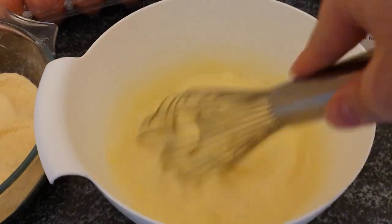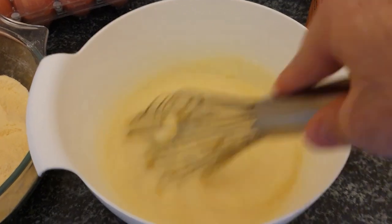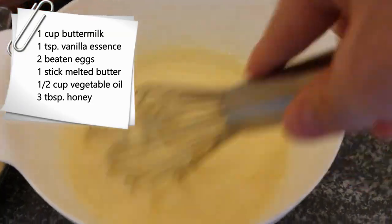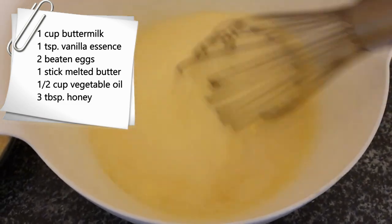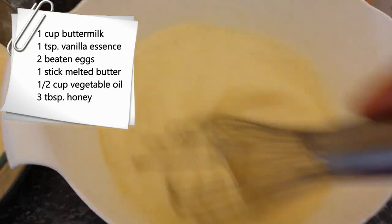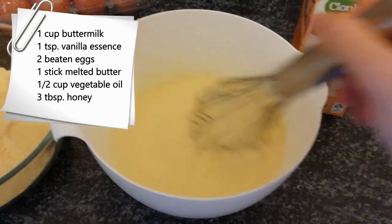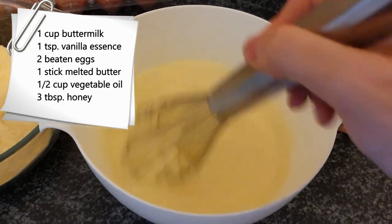Now in a separate bowl let's prepare our wet ingredients: one cup of buttermilk, a teaspoon of vanilla essence, two beaten eggs, a stick of melted butter, half a cup of vegetable oil, and most importantly three tablespoons of honey. Now beat that for about two to three minutes.